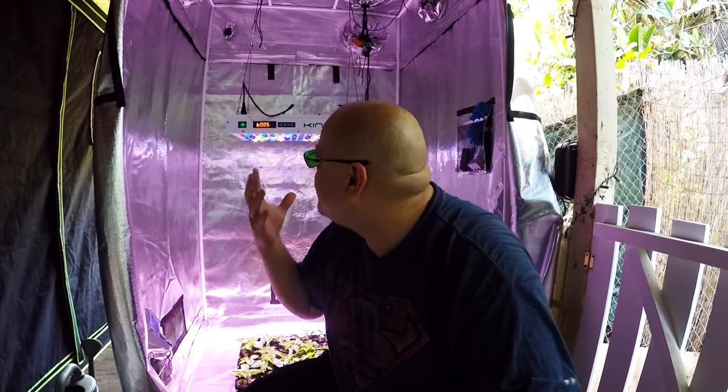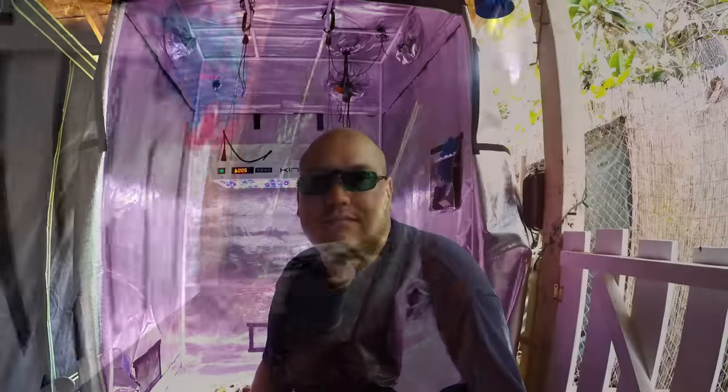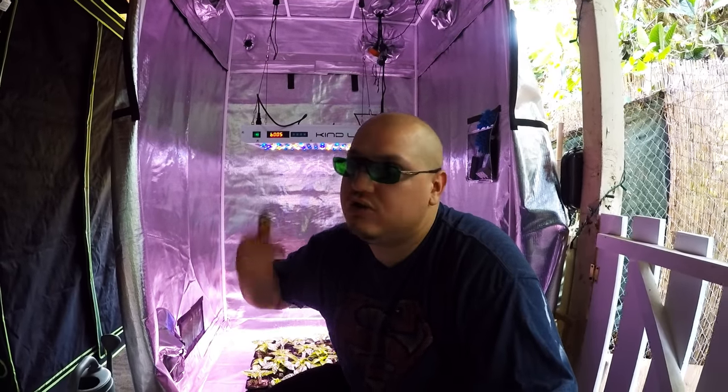My seedlings are doing awesome under this LED light. Protect your eyes with the Method 7 lenses or glasses, because the UV and infrared lighting on this spectrum can cause damage. If you're inquiring about these Method 7 clip-on lenses I'm using over my prescription glasses, or if you don't use prescription, they sell Method 7 glasses — you can reach Lauren over at Method 7. I'll put her contact information in the description. If you're interested in this LED or this Gorilla Grow tent, you can message my brother JT over at Gorilla Grow tent.